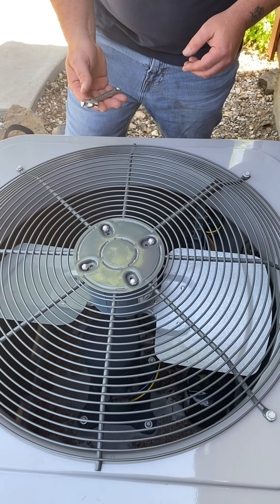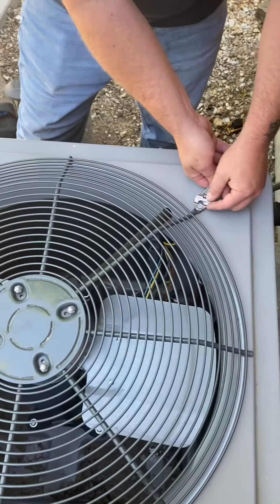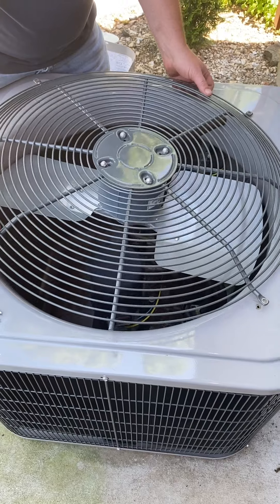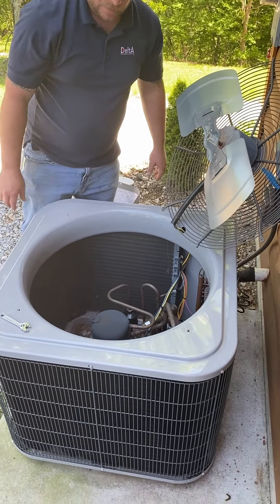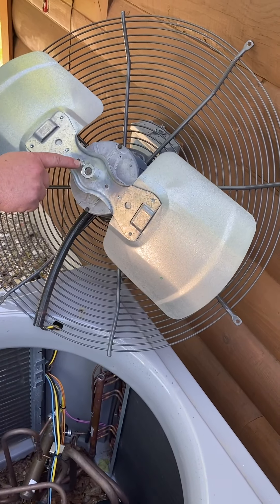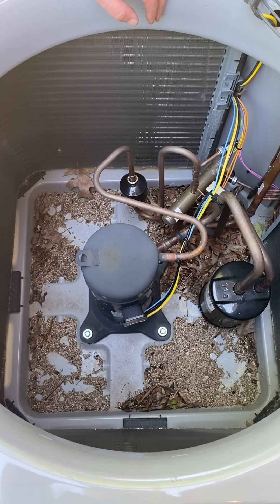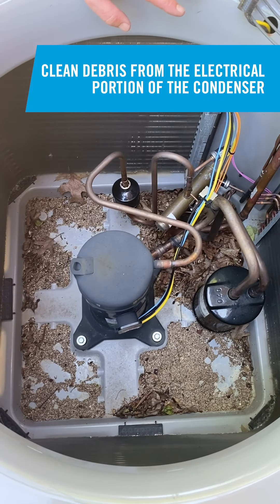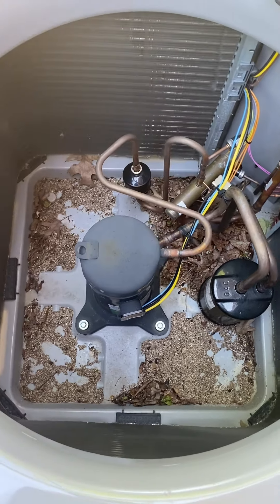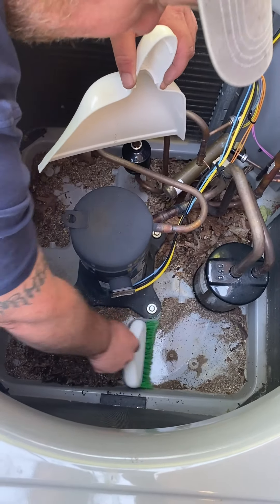With the power still off, take your Channellock 804S pocket 4-inch adjustable wrench — this fan has four screws holding it to the chassis. Remove the screws and you can easily lift the fan up. With the fan secured out of the way, inspect the actual fan blade for any damage or cracks, and check the set screw on the blade with your 804S for tightness. Looking down in the condenser section, you'll notice debris. Clean it using a small brush or shop vac to suck the debris out, or use a small broom to sweep it up.